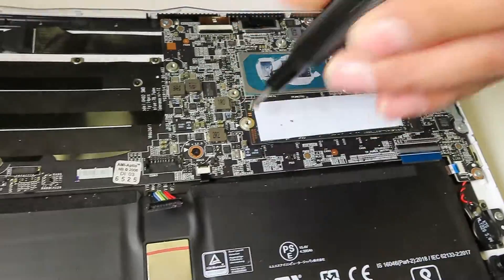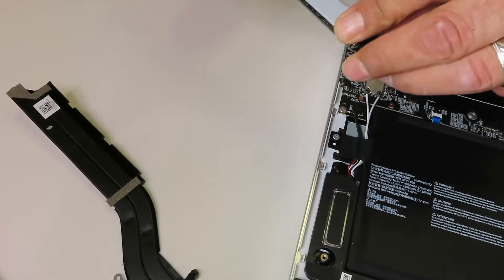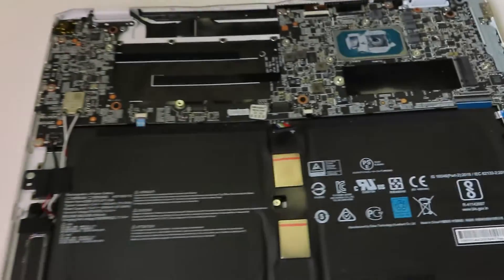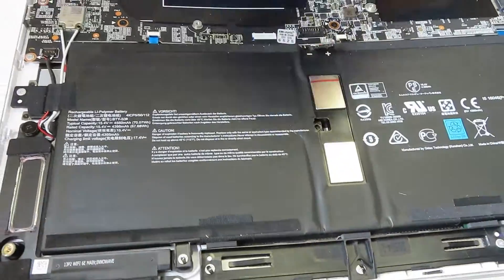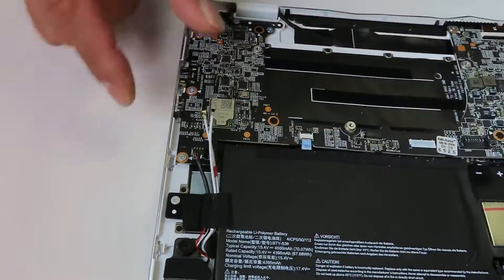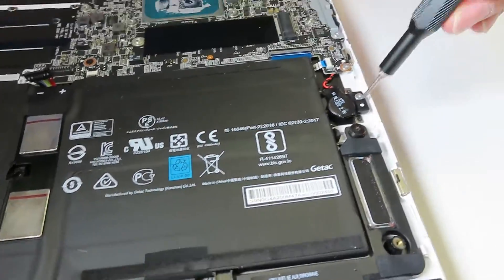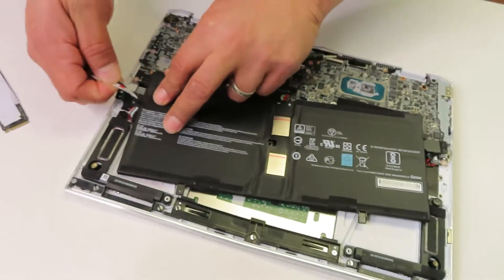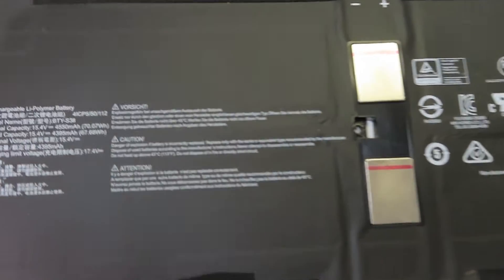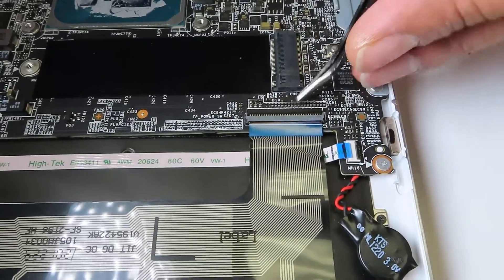Now I'll be pulling the battery. Here are the two antenna cables. The actual Wi-Fi card is soldered to the motherboard, so if it fails you would have to replace the whole motherboard or resolder the Wi-Fi card, which is a very tricky process. On the right side, I just pulled the CMOS battery — if you don't know where it is, it's on the right side next to the battery. Now I'll be disconnecting all the cables from the motherboard in order to pull it out.